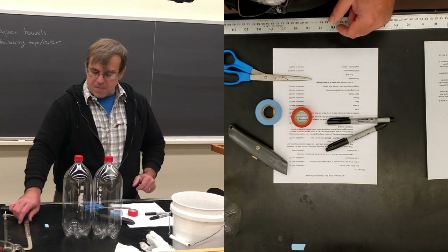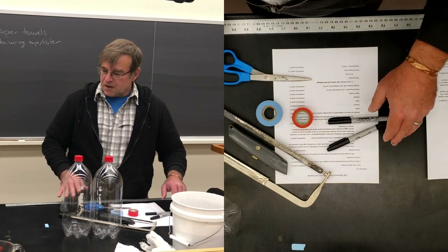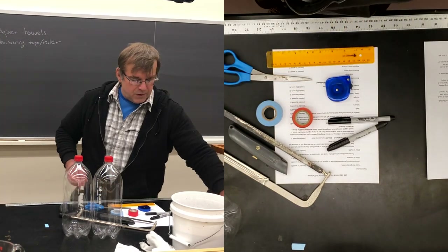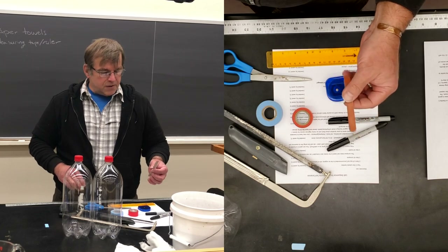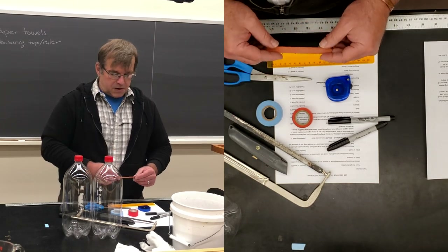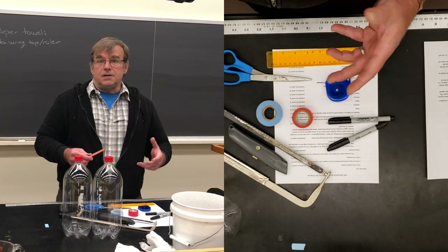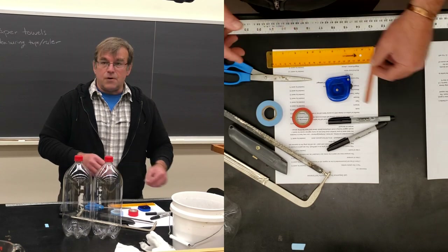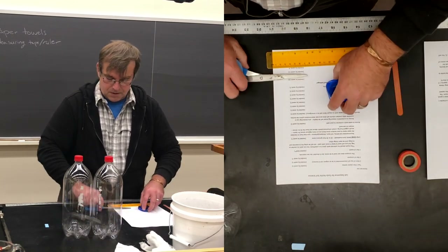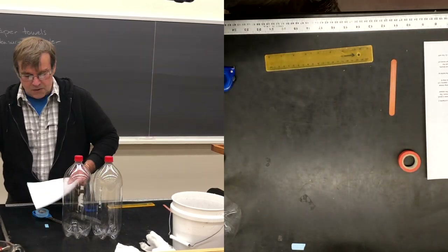You're going to need a piece of tape — any kind — and some sharpies. You're also going to want scissors and some sort of cutting instrument. I've got a mat knife here, but I also have a hacksaw — you're not making a jailbreak here. And then you're going to need a series of rulers or tape measures so that we can do some measuring. The materials list will be online so you guys can get it.